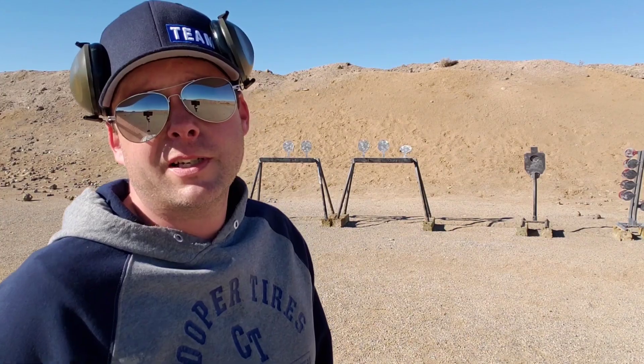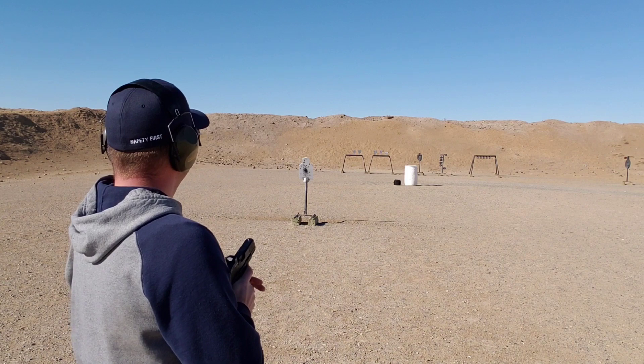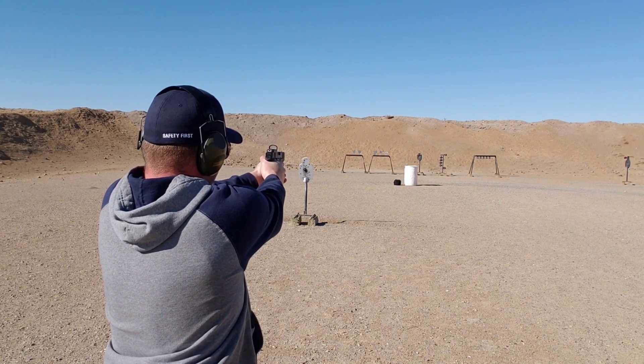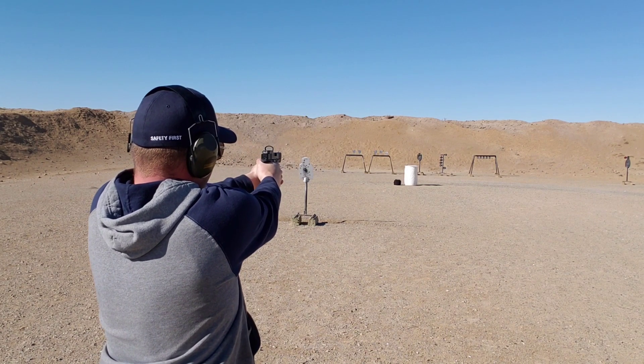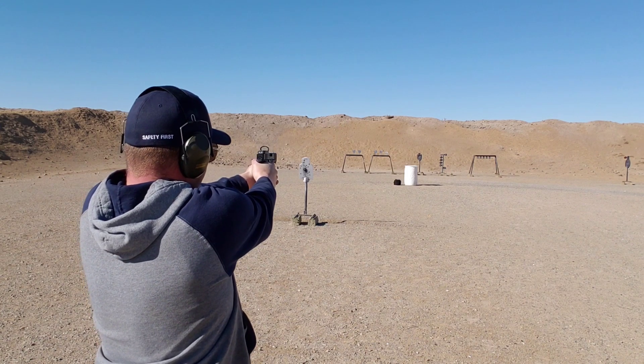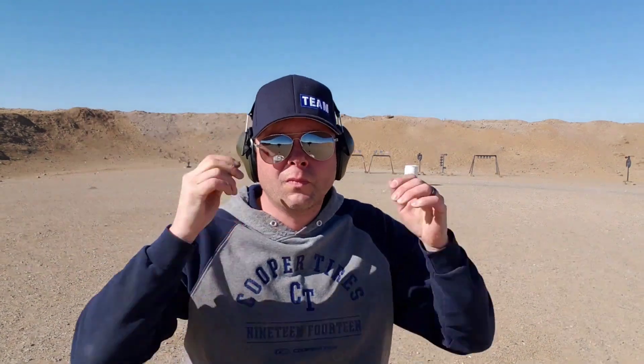Let's do some stuff at a little bit greater distance and see how it does. This is 50 yards. I'm shooting the same silhouette, just off to the left of that white barrel down there. All right — that's five hits. Let's take it back further.